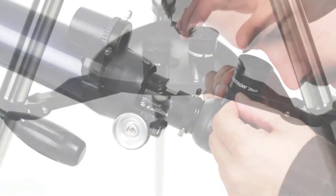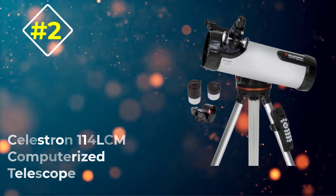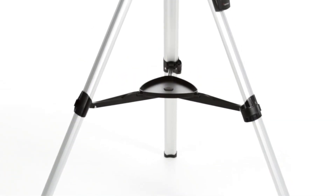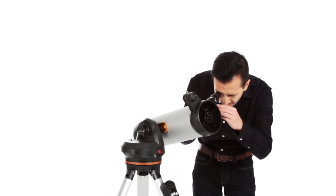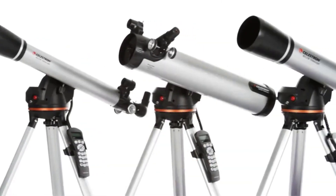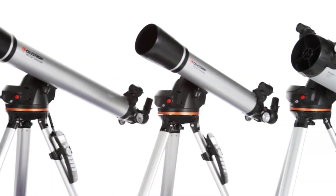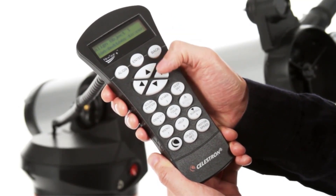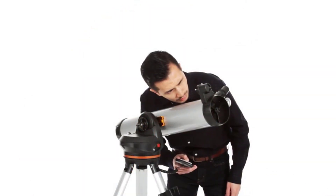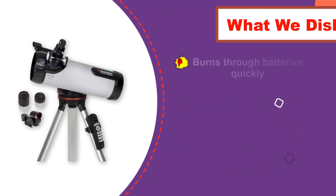Number two: the Celestron 114 LCM computerized telescope. It is a better overall choice for the semi-serious stargazer. This telescope comes with a very large 114 millimeter lens which captures a ton of light and helps you make out faint stars even in areas with bad light pollution. It's also computerized — you can align it with the moon or a few prominent stars and it will calculate where 4,000 other objects in the night sky will be and automatically orient the telescope to spot them. It has two lenses with 60x and 167x magnification.